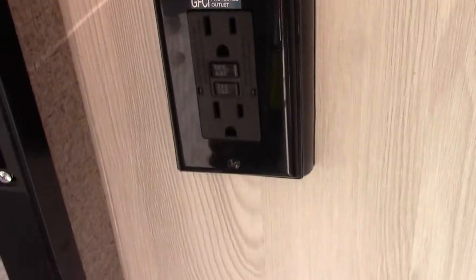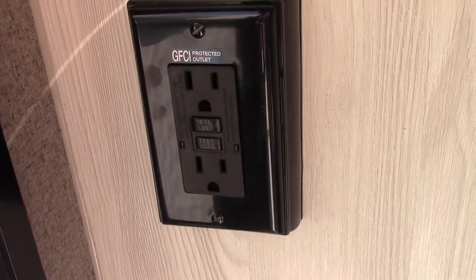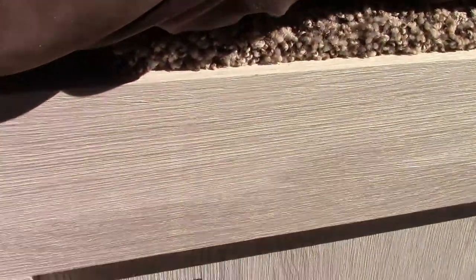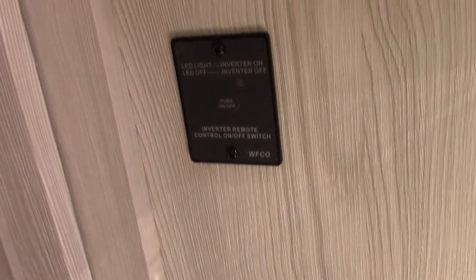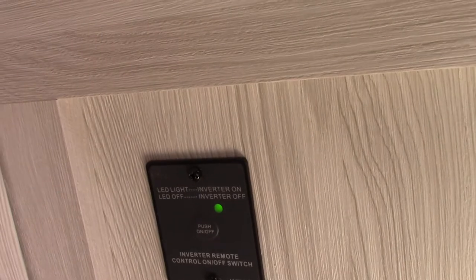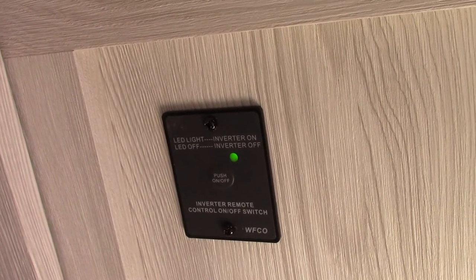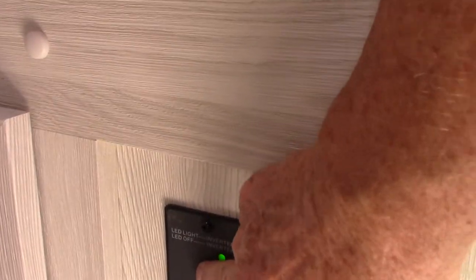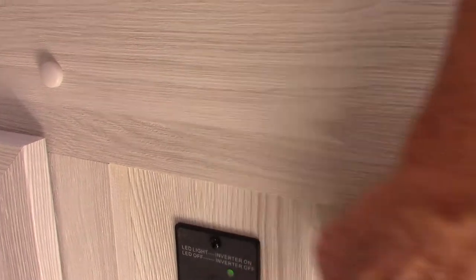This is a GFCI plug. All the plugs in the trailer are wired through this, including the one on the outside. So if you're using a coffee pot outside and it trips, you'll reset it right here. This here is your power inverter switch — you can see it lit up green. Now we're inverting power, taking the 12 volts from the battery and converting it to 110 AC. This plug is wired to the inverter, so that's where you get your inverted power. To shut it off, hold it for a second and off it goes.